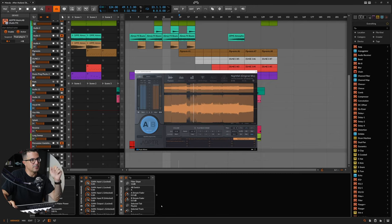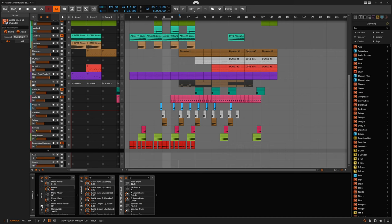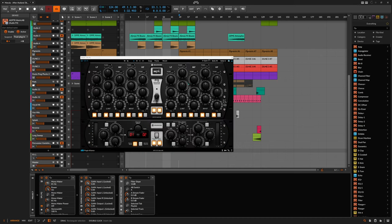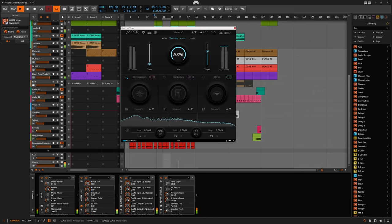My trusty Metric AB is on every single project at all times — it's in my auto-load. I've also got SPL PQ just rolling off some of the lows, but nothing really happening on that until I finish the track. We'll stick Hype into the master between the limiter and PQ. Let's take a listen to what this can do to the character — turn on compression, harmonics, and enable the O2.